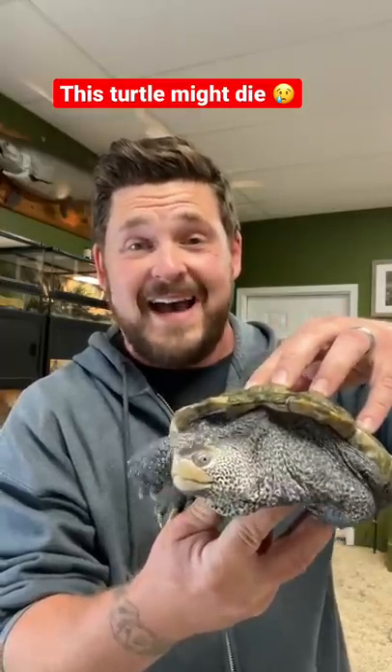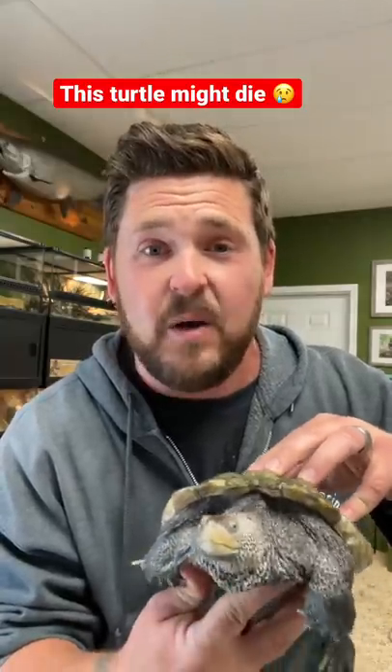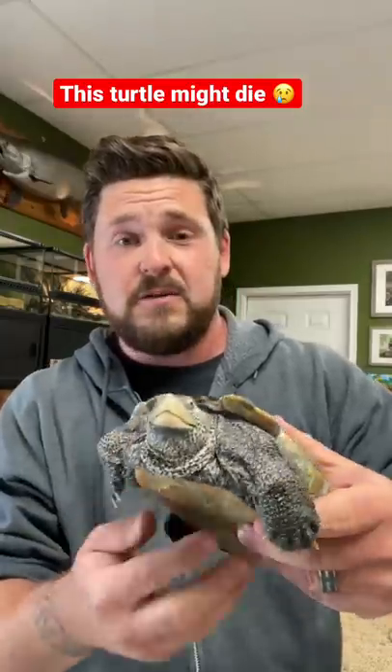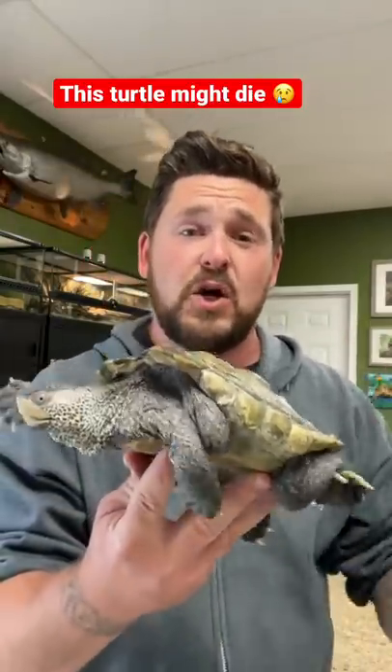She was taken out of the wild as a hatchling. Don't do that. Don't take a wild animal home. The point is, folks, if you're going to keep these animals, do your homework — do it right, or just don't do it.